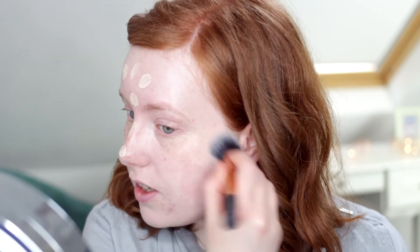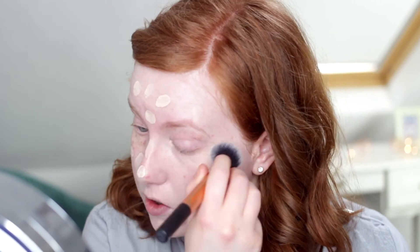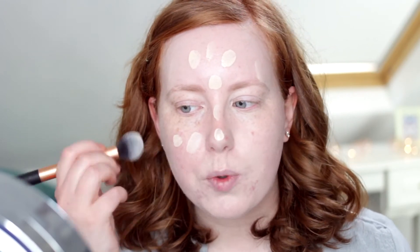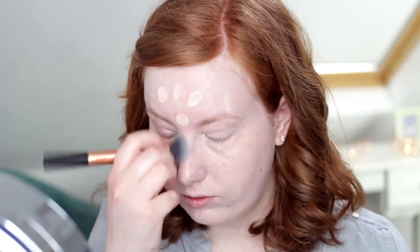I'm actually using a Real Techniques contour brush to blend in my foundation today, and I've been doing this a few times recently. The trick is to just not be too rough with it when you're blending — I just blend very, very gently, and the finished result is quite nice. I'm just putting a little bit more foundation where I need that extra coverage. I do genuinely love this foundation; ever since I reviewed it I've been wearing it loads. I'm going to do my eye makeup now and then come back to the base later on.